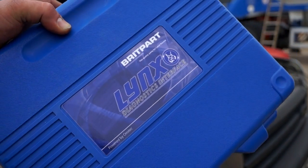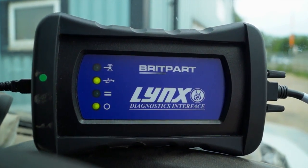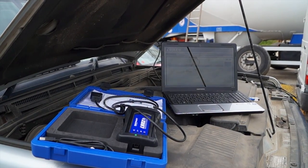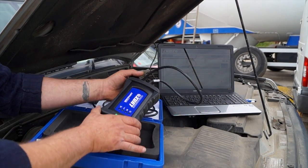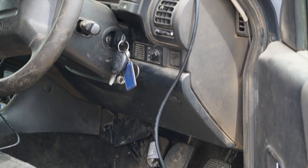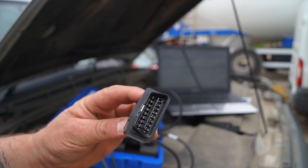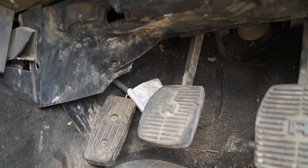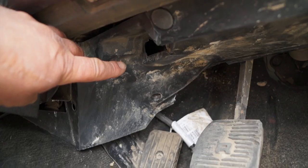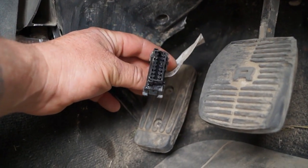We've got the diagnostics tool here from Britpump - it's fairly new, the Lynx Diagnostics Interface. The kit in the box is not handheld, it's actually an interface device. It plugs into your diagnostics OBD socket on your vehicle, which is this plug here. In the case of this Land Rover Discovery, the socket would normally be up here, but as you can see it's fallen out and it's actually underfoot.